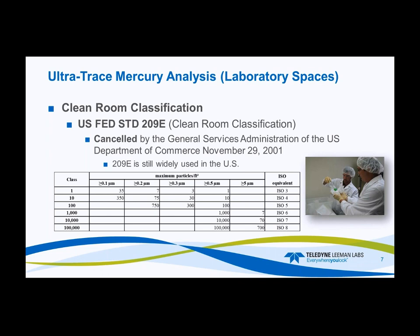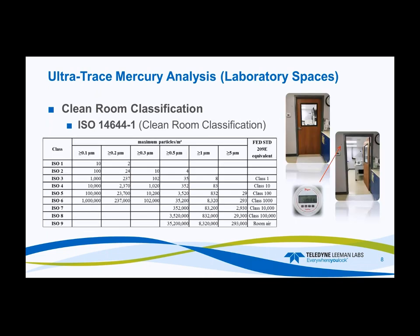The US Federal Standard classes run from class 1, 10, 100, 1,000, 10,000, and 100,000 — named for the maximum number of 0.5-micron particulates allowed. The ISO equivalency: class 100 is ISO 3, and class 100,000 is ISO 8. ISO classifications go considerably cleaner, with ISO 1 and ISO 2 cleaner than the US class 1 equivalent. Under ISO 1, you can only have 10 particulates greater than 0.1 micron, 2 greater than 0.2 micron, and no particulates above that — an extremely clean space, probably as clean or cleaner than most semiconductor industry environments.